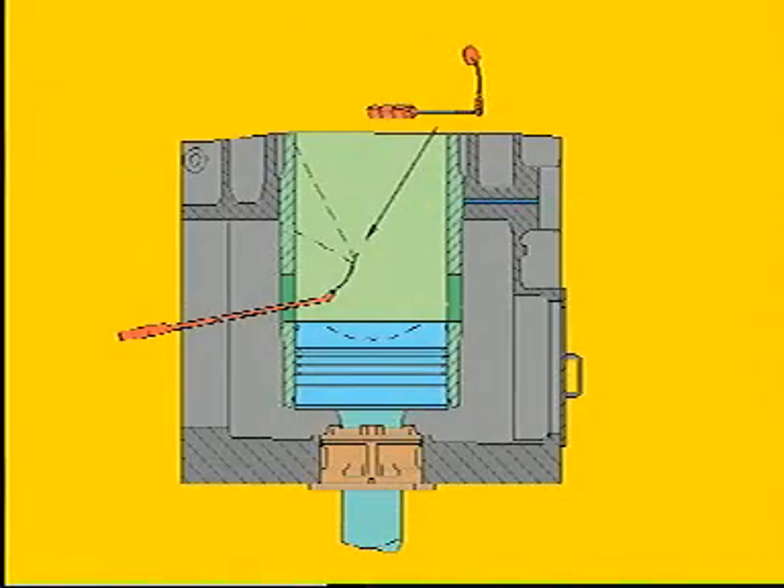Start the lubricating system and press the pre-lubrication button to inject oil into the engine cylinders. Use a mirror inserted through the scavenge port to check all lubricating points.